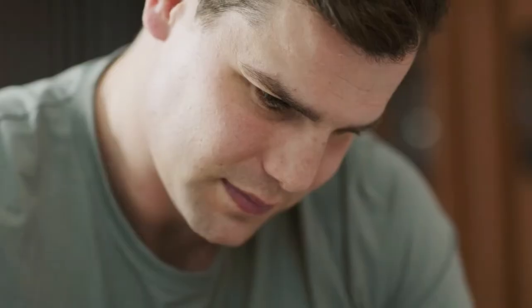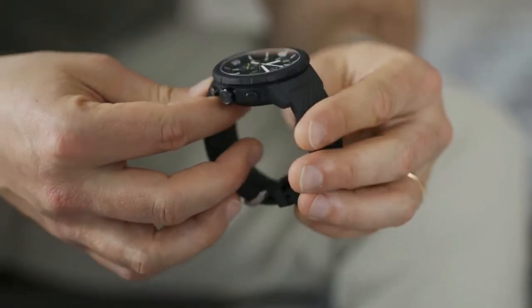Matthias, what would your advice be to aquatimer owners to ensure maximal performance of their watch? There are three things you can do. First, make sure the crown is screwed in every time before you enter water. Second, always clean your watch after you've visited the beach. And third, get all the gaskets and components checked and serviced regularly at an IWC boutique.